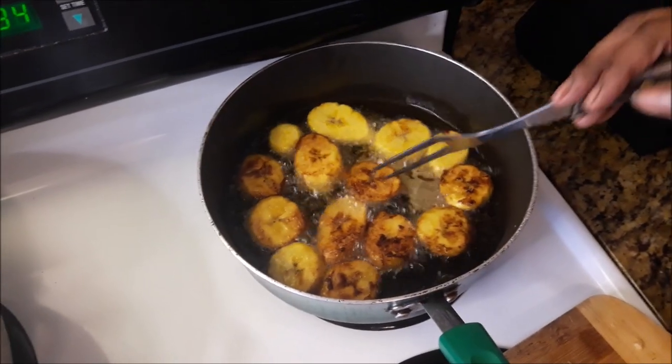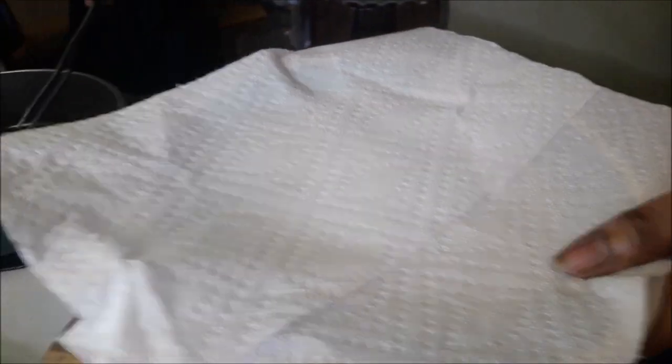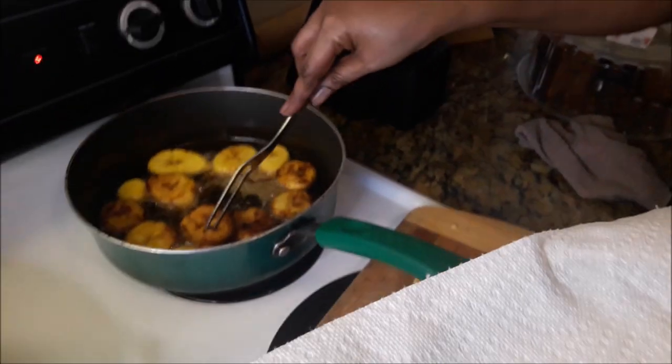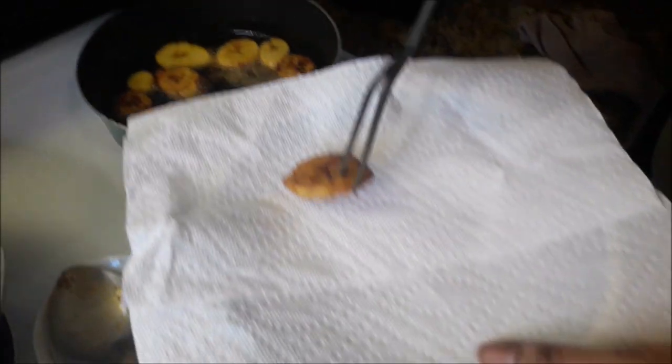So this is the first batch and they're ready to come out. Now I'm gonna place them onto a paper towel on a plate. The paper towel is to soak up the oil they're fried in.